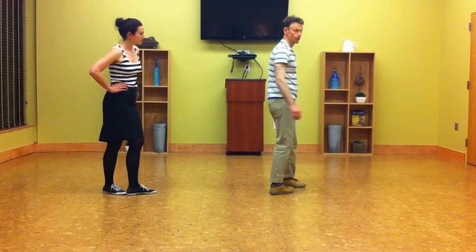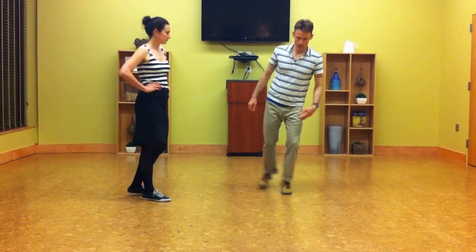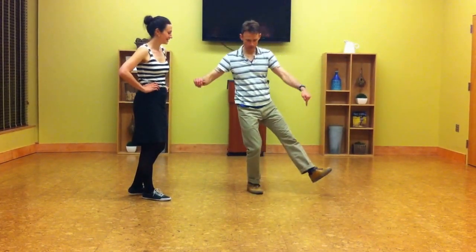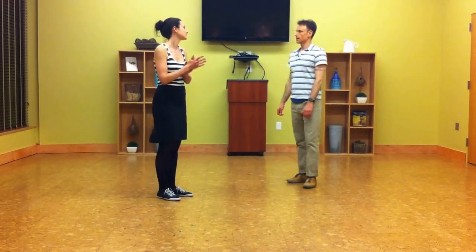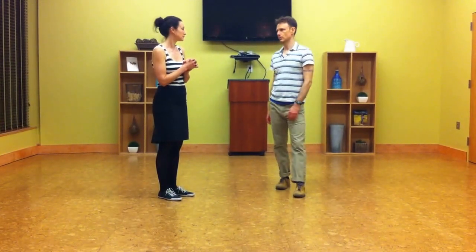And so you have a moment on the backbeat where you are. So you have 1, 2, 3, 4 where this leg is out, prepping for the 5 and the 1. And then we talked a little bit about leg sweep. This is what we did that next week.